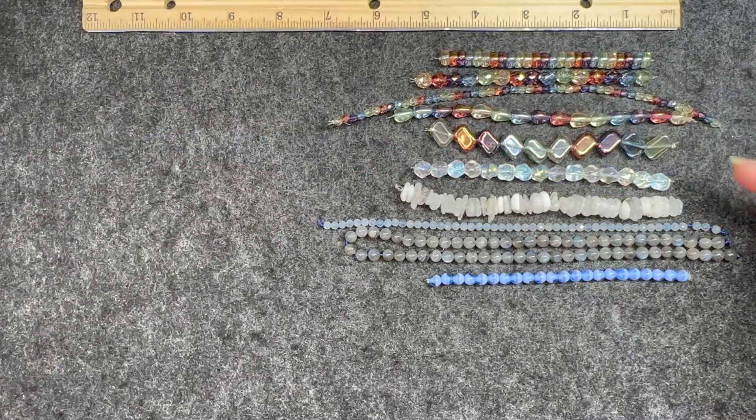Once again, if you are interested in Sam's Bead Box, I will have all the information you need in the description box below. When you go to that link, you definitely want to use my code — that code is Casey — and it will get you five dollars off your first box of a subscription. If you like this video and want to see other videos just like this, go ahead and hit that subscribe button and give me a like. Leave a comment — I absolutely love reading my comments, you guys are so kind. I definitely look forward to seeing you in the next one. Bye!